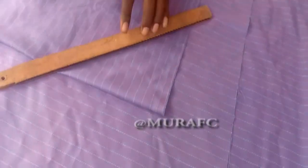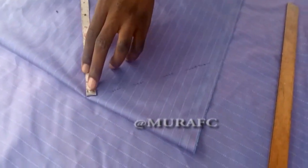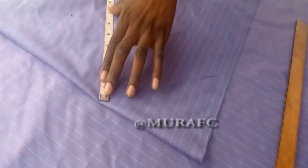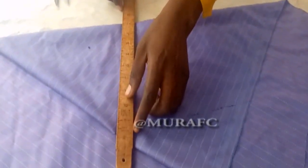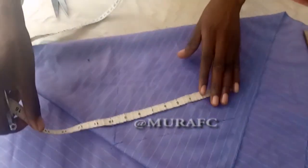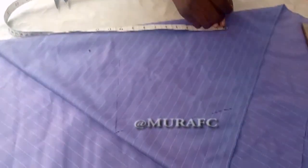Since we are cutting everything at once, you need to pay attention and work with accurate measurements, otherwise you'll fumble. Draw your lines over there. Then come to the width side and divide that part by two as well. Make sure your tape measure is straight, your lines are straight. A T-square helps a lot to get straight lines. I'm going to transfer all the measurements to the other side, then cut. I'll teach you how to stitch it too.